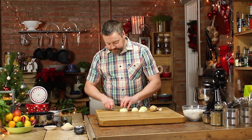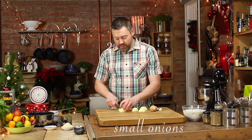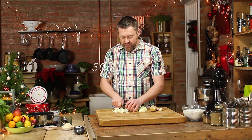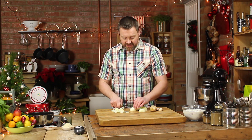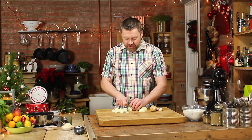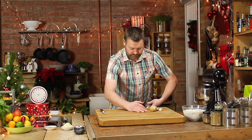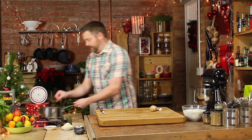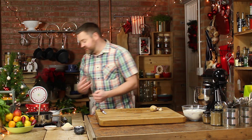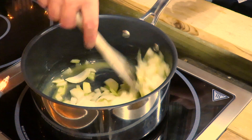I've got some onions, so they're gonna go into a pan with 50 grams of butter. Now it is Christmas Eve, it is a special occasion, so that much butter is okay — in my book anyway. So roughly chop the onion and start to cook it down. You don't want it to burn, you just want it to really soften. So a nice low heat.